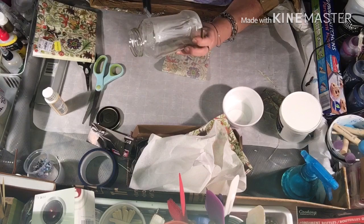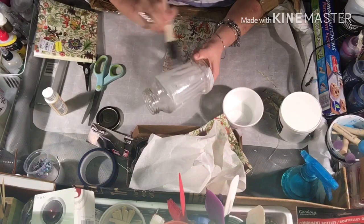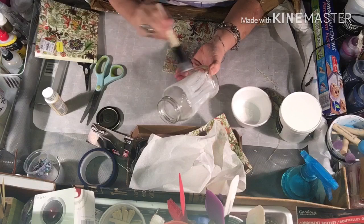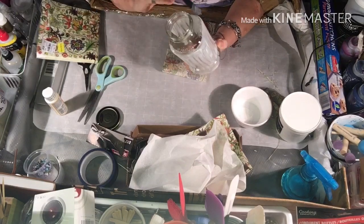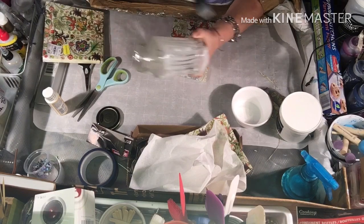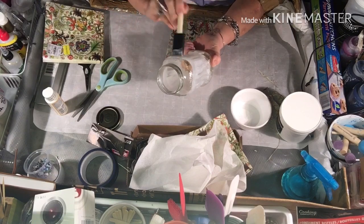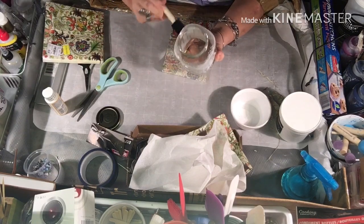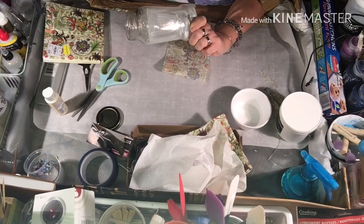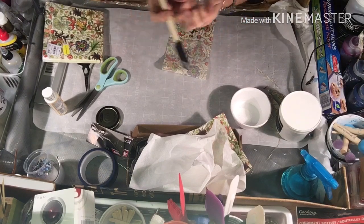Let's just keep dabbing it on like this — should have it on there in no time. So you just put the Mod Podge on, all the way up to where you want it and down to where you want it. Make sure it's on there. Don't overdo it. Make sure it's still wet when you apply your napkin, and you work from the bottom up, I believe. It's starting to dry already, so you've got to hurry.